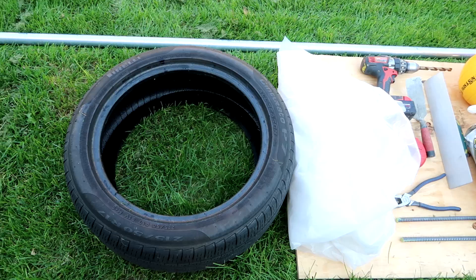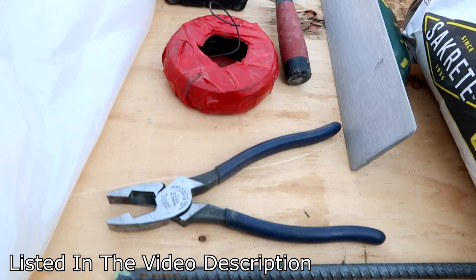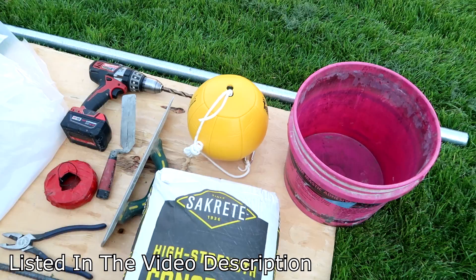For this project you will need a tire and some plastic. You also need a drill and a trowel, some wire and wire cutters, and about 160 pounds of concrete, a tetherball, a bucket, a pole that's about eight feet long, and a piece of wood. This is also all listed in the video description.